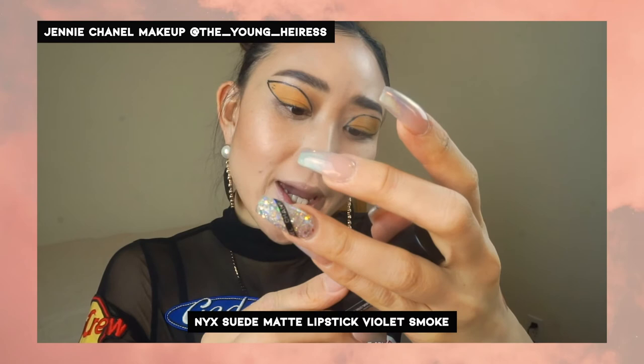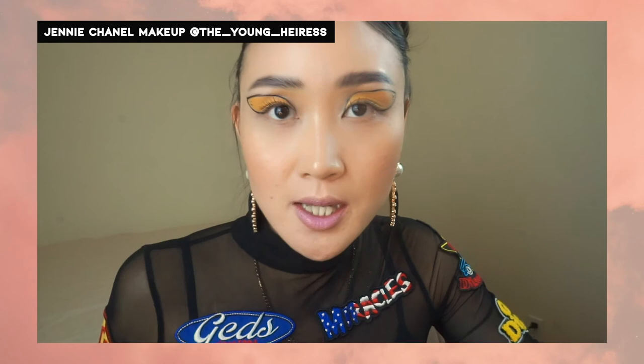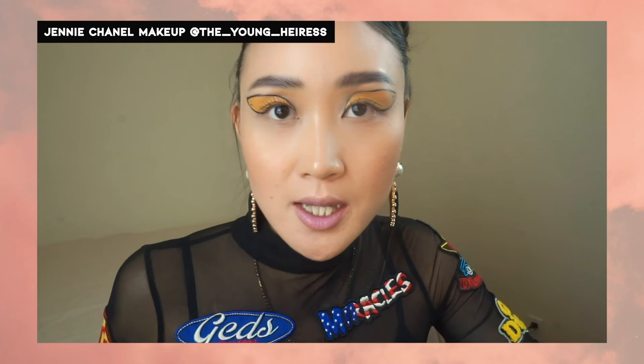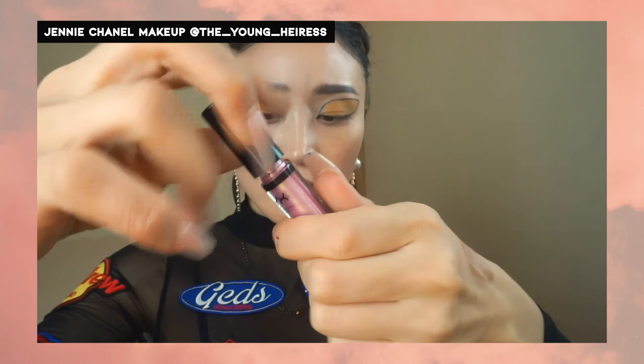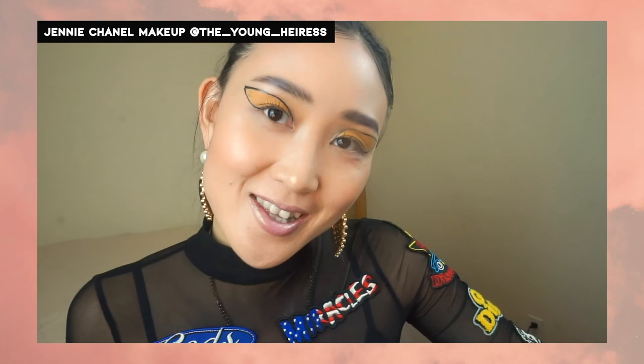Now I'm just going to finish up with some lip for my makeup look. This is NYX Suede Matte Lipstick in Violet Smoke. I'm just going to dab that in gently, and then cover that with also from NYX — the Dichromatic Shimmer Lip Gloss. It's super shimmery. And that's the end of this makeup look. I'm just going to finish it up with a bit more hair and I'll be right back.